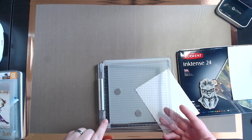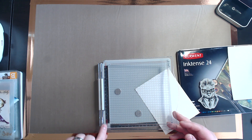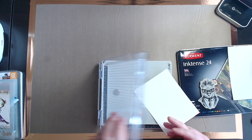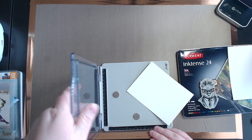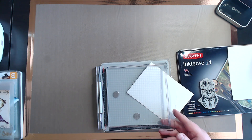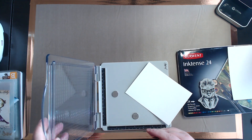If you're not familiar, this stamping platform does both clear and red rubber stamps. If you can read the rubber, that means it's rubber side — take it off and flip it around. You can see the clear side now. But we're going to be using red rubber, so keep it on this side.